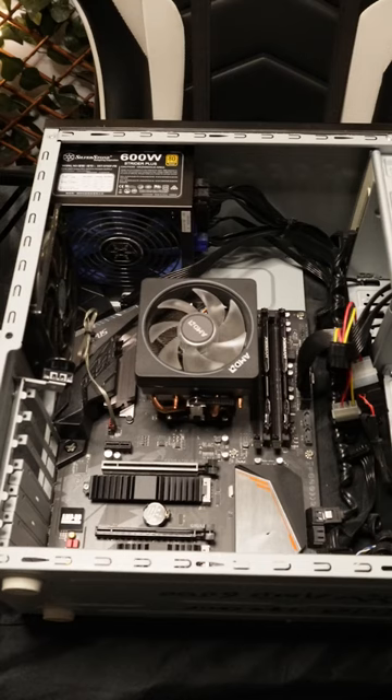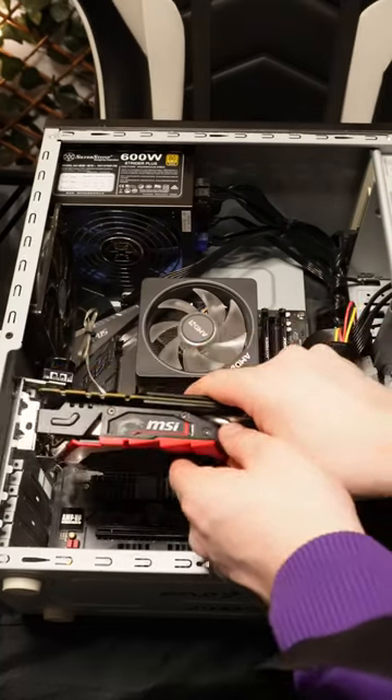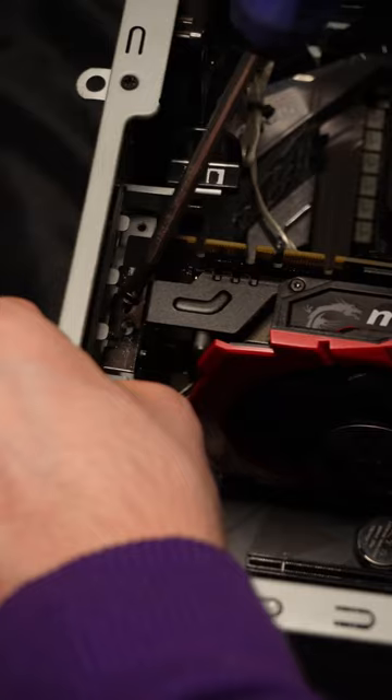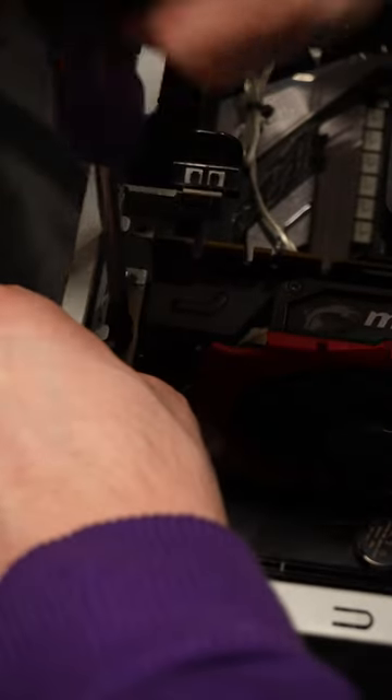How to install a graphics card. Do this with the case laying down because it's way easier. Take your graphics card and line up the top PCIe slot. Now just push it in until you hear it click. Now you can screw it in. A magnetized tip screwdriver makes this way easier.